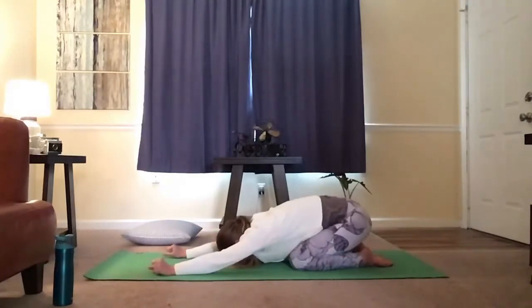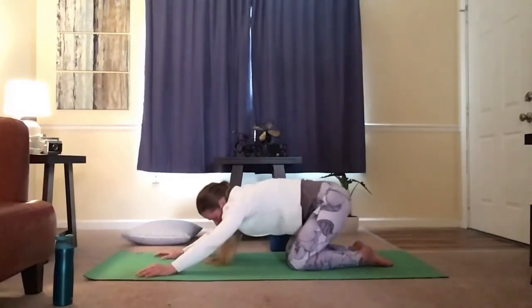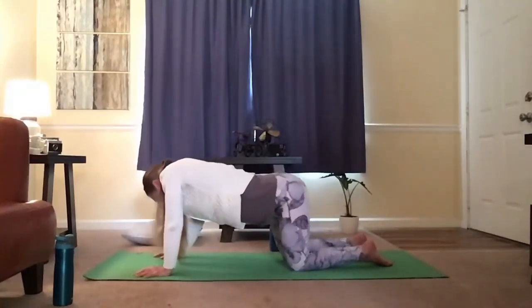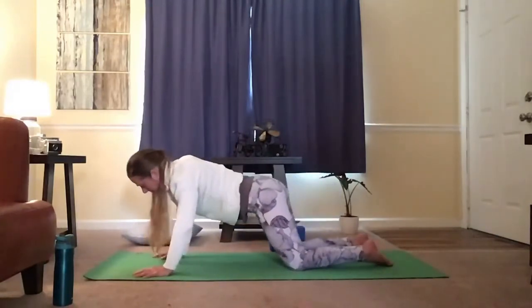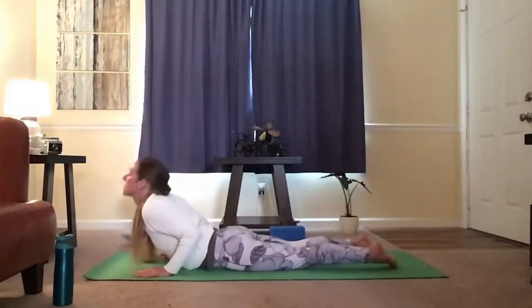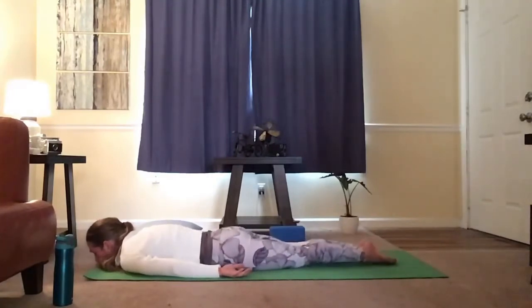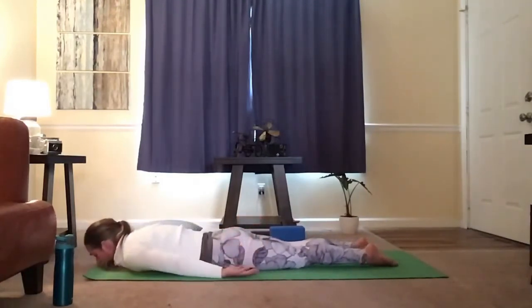Breathe. Begin to sway side to side, coming up. Circling the hips, circling the shoulders, relaxing your neck. Pulling the belly in as you round. Switch directions. Breathe. Dropping your hips down, lifting your face up, lowering your chest down. Let the arms come down beside you. Engage your bottom, squeeze your legs together. Begin to lift the face, the heart. Reach the hands back. Breathe. Inhale. Exhale. Come back down. Relax.